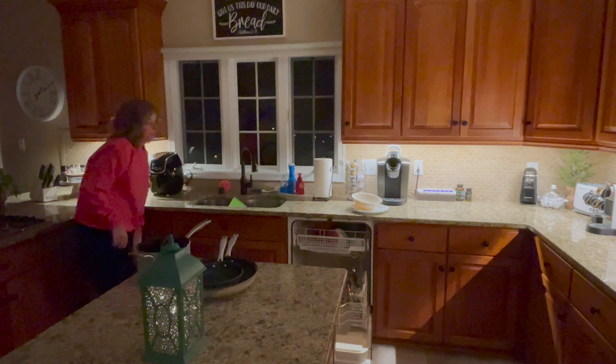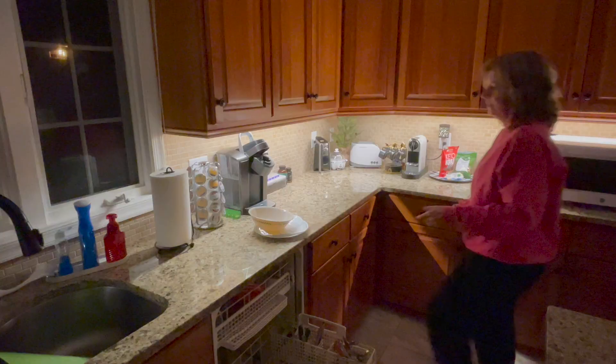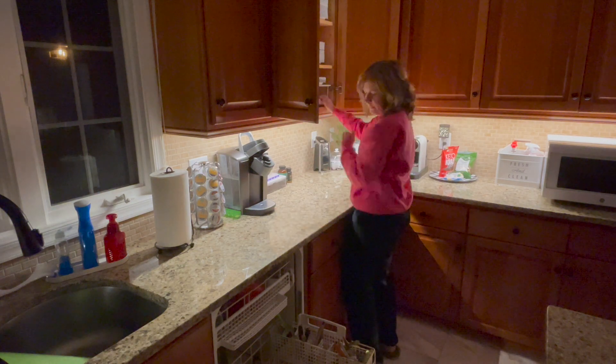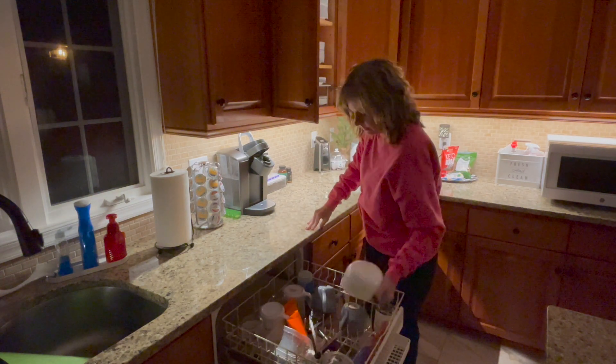Now on to the kitchen. I need to unload this dishwasher and load it. Scott is traveling today, so I have a little time before he gets home tonight to do a few things and straighten up.